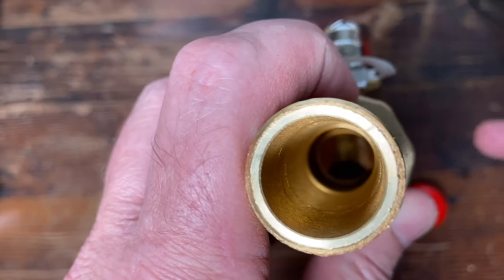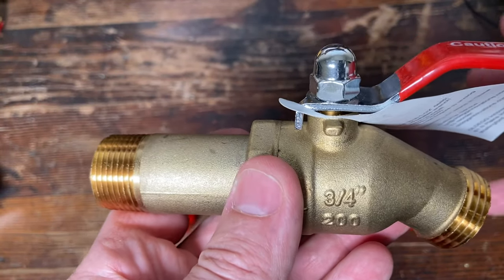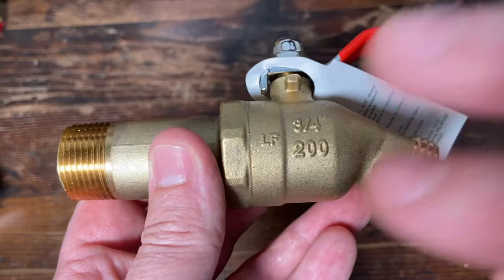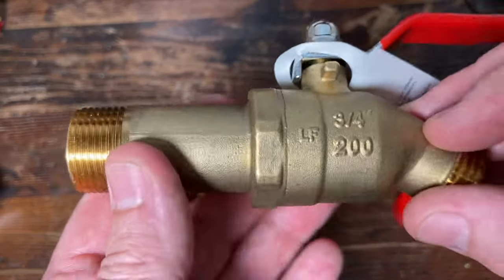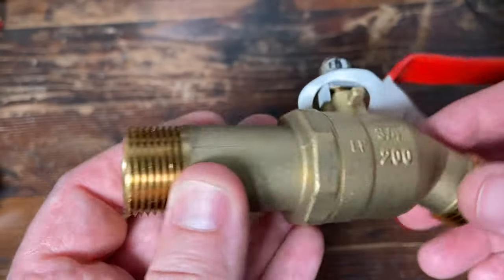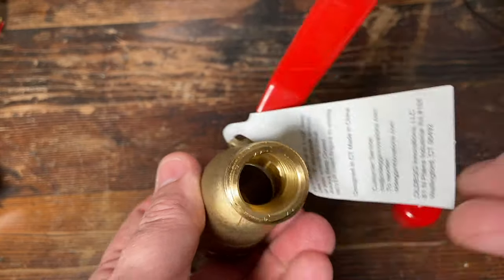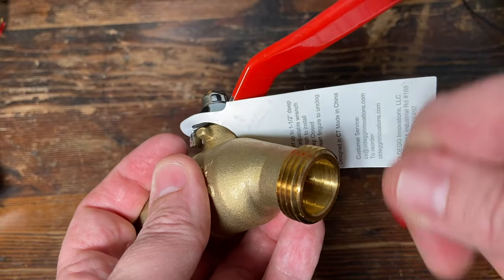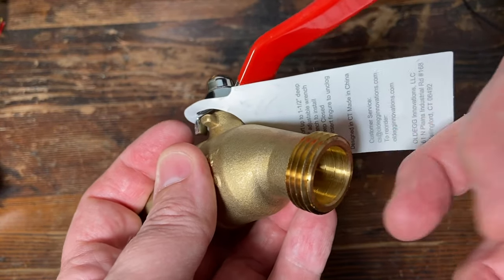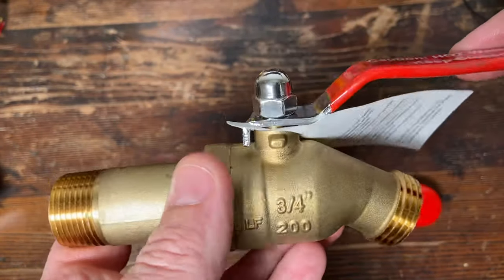If you live in a place with hard water, you'd really want one of these. If you're getting a new water heater installed and you see it has a plastic ball valve, tell them you want a full port ball valve instead. This makes it really easy to get sediment out and drain. If you had to stick a hanger up in there to swish it around to get it to drain, this is a lot easier than trying to do it with a plastic one.